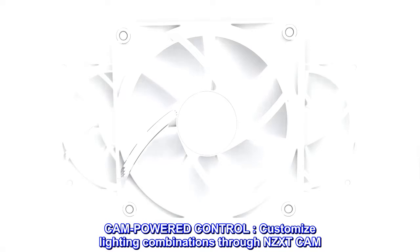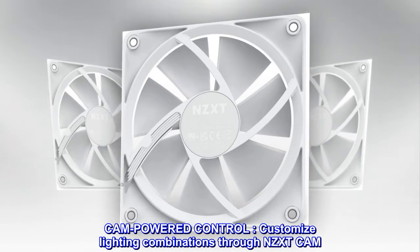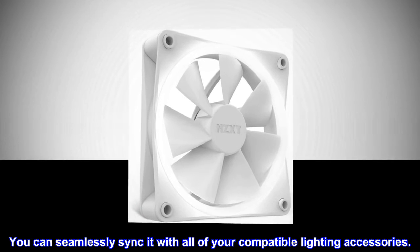Cam Powered Control. Customize lighting combinations through NZXT Cam, and seamlessly sync it with all of your compatible lighting accessories.